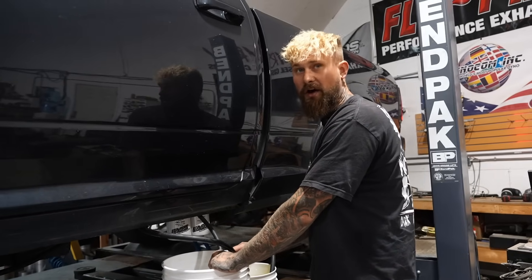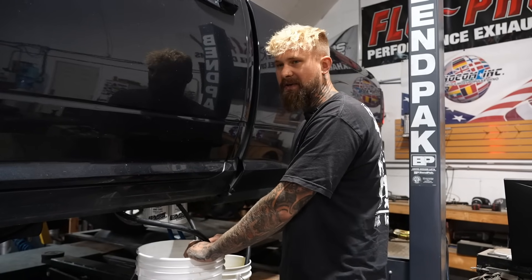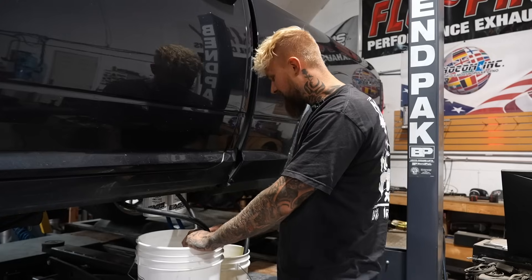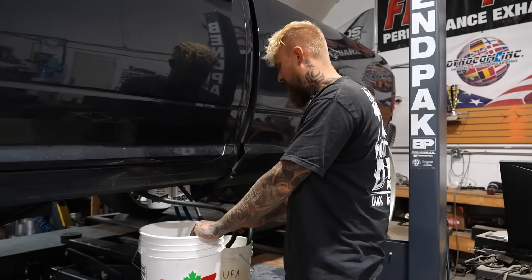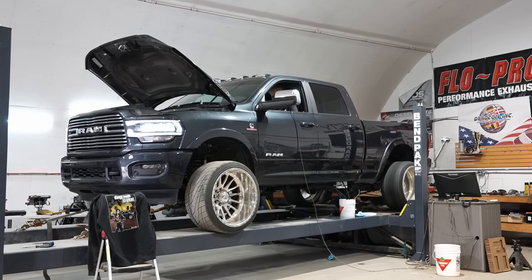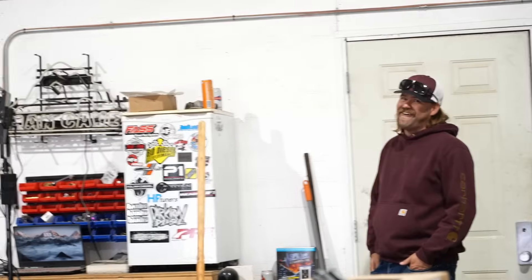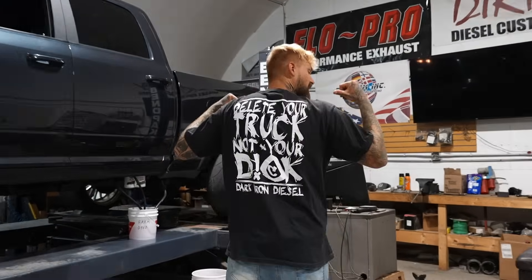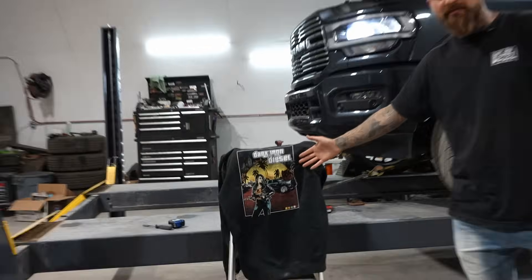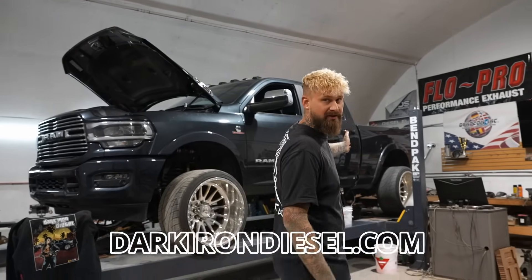I just got a card lock card, but my buddy let me use his last year. I swear I noticed a difference in power, fuel economy, and just the truck felt like it ran better — maybe it's the placebo effect, but I thought it made a difference. I'm curious to see what it does on the dyno. And a word from our sponsor, which is me, because I never have any sponsors. Delete Your Truck Not Your Dick merch is available on the site. Go to darkirondiesel.com to get yourself some super sweet merch.